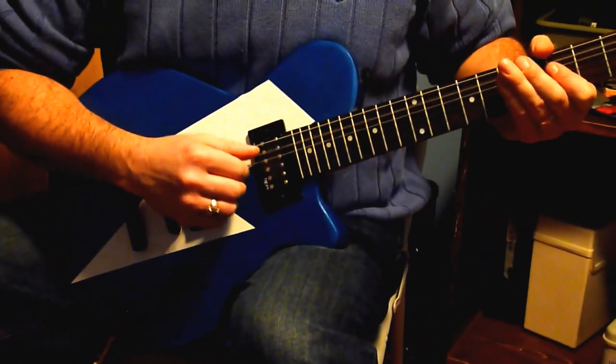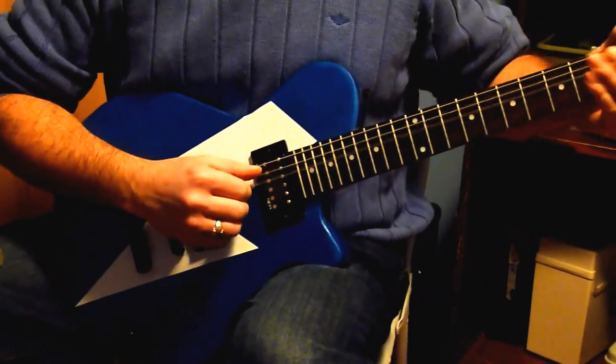Got a guitar, a theme guitar, deep pickups. Pretty nice sounding.